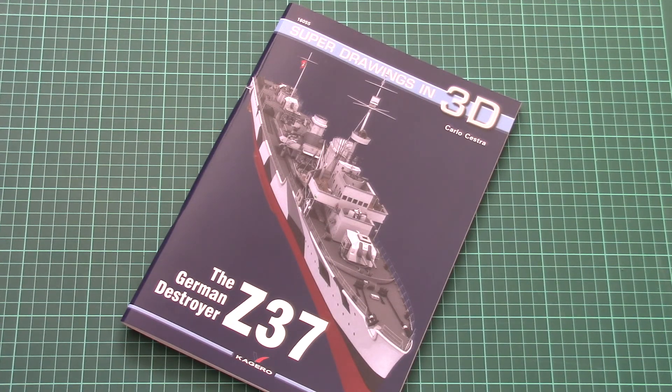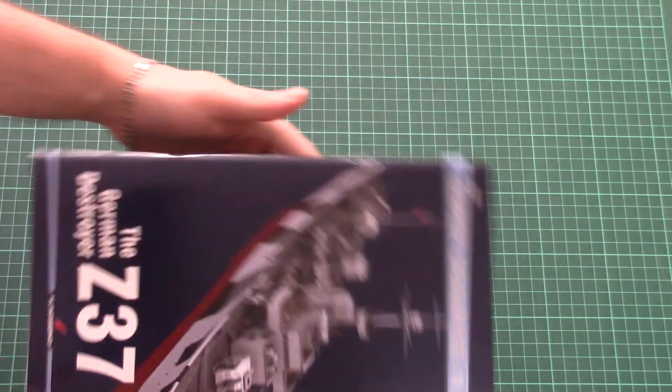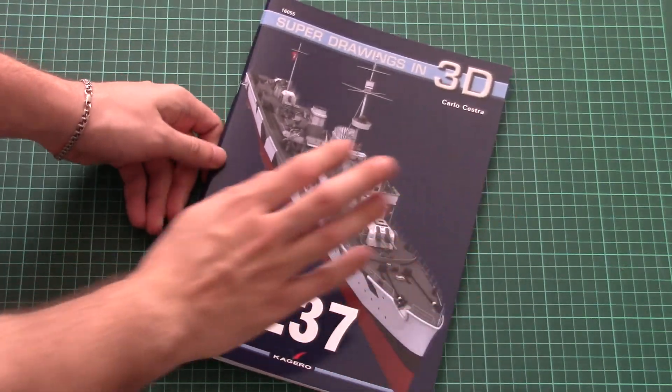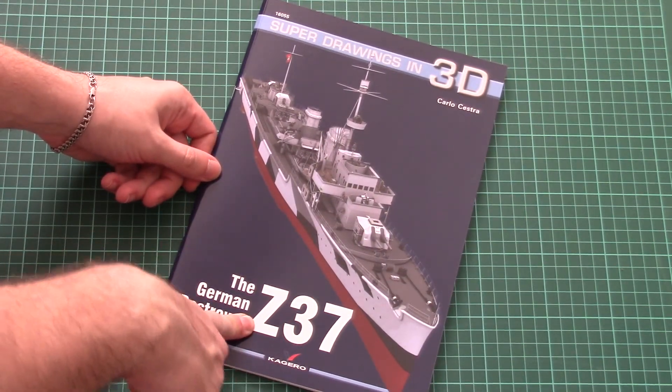This is a new book, it's already available for purchase, and it is quite a thick book. There are 80 pages inside and all of those 80 pages are dedicated only to the Z37 destroyer ship.